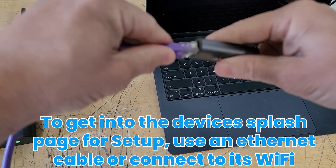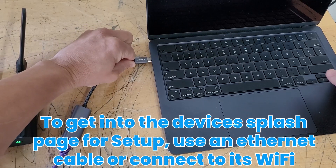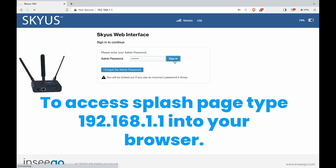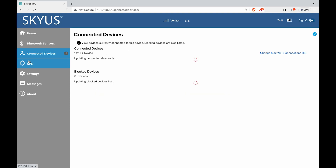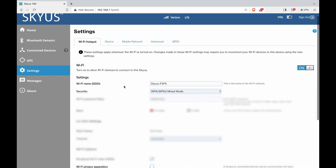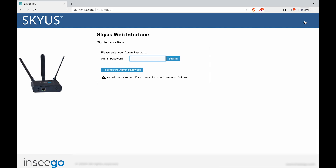Now that we're connected, you may want to access the splash page to change your Wi-Fi password, admin password, and there's a boatload of other settings. To do this, you can connect through an ethernet cable or to the wireless device itself, using the IP address 192.168.1.1. Once you're in, this is what the splash page looks like. There are too many settings to go through, but there are a lot. Just be patient as the interface can be a little slow to respond — you might click a button and it takes 20 seconds, but once you're there you're there. You have all the software settings you need, including software updates, and you can change the password.